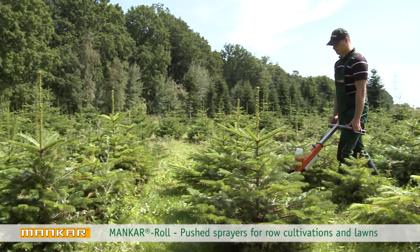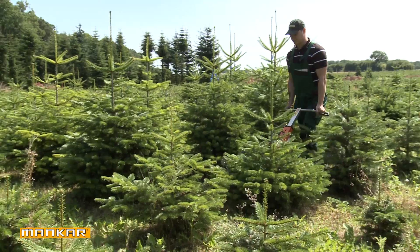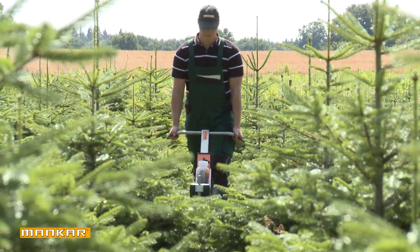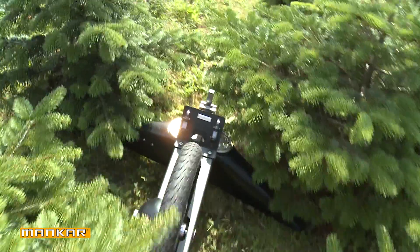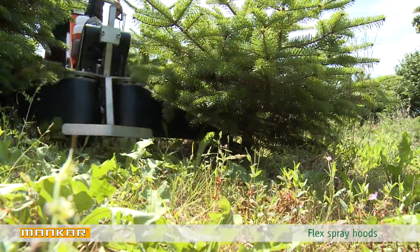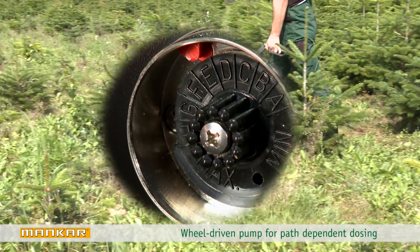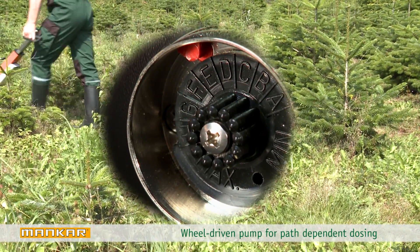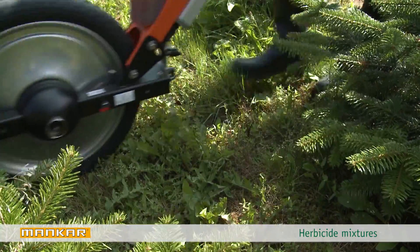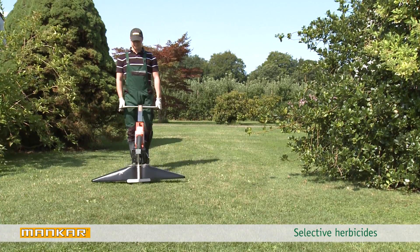Munkar Roll – flexible wheelbarrow sprayers for row cultivations and continuous areas. Thanks to their low weight and large wheel, our Roll models are ideal for use on steep and uneven terrain. The variable flex spray hoods fold back when hitting an obstacle. A wheel-driven pump ensures exact, path-dependent dosing of herbicide, as well as a variety of herbicide mixtures for use in row cultivations or when using selective herbicides on lawns and parks.